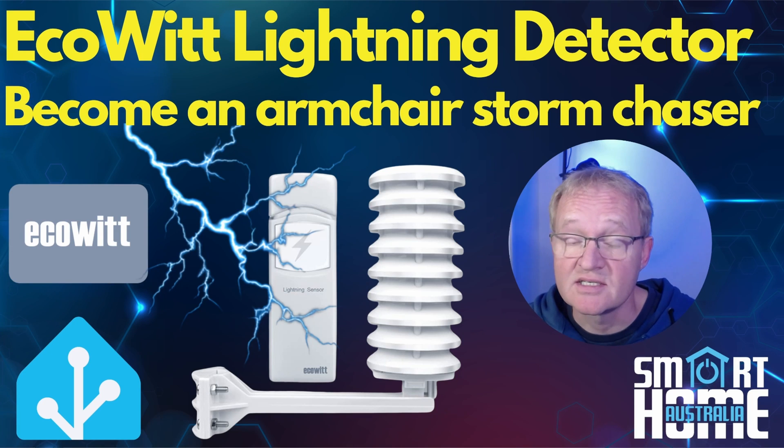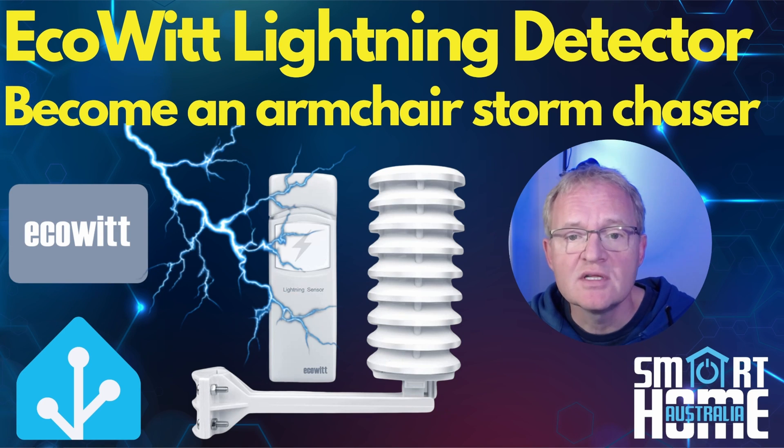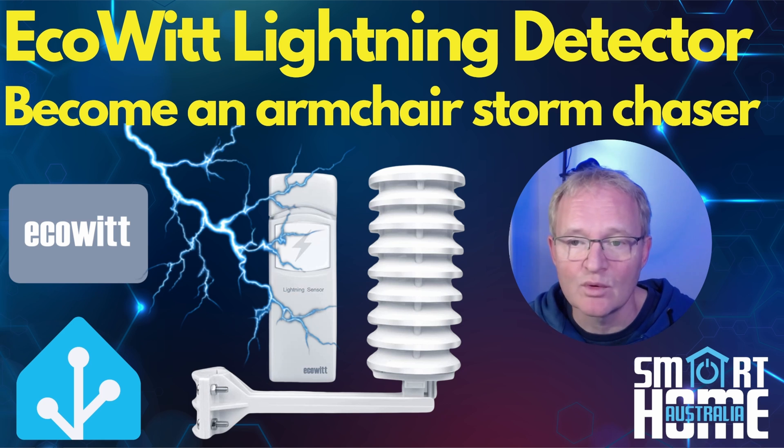Should you buy it, consider it, or skip it? I've been using the ECOWIT WH57 for a few months now and it has detected a few lightning strikes that I have verified. For me this is a novel sensor that brings my WITBOY in line with more expensive weather stations on the market. If you live in a place where lightning strikes are prevalent, I would definitely recommend buying it. If you love data and reporting, you should also buy it. But for the rest of us, you might need to think about getting partner approval beforehand.